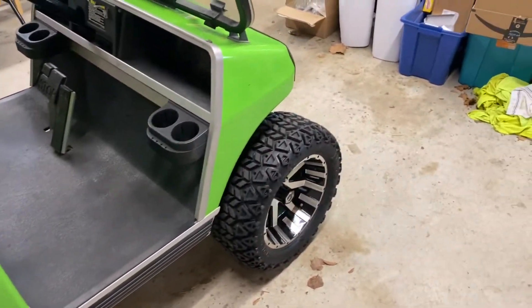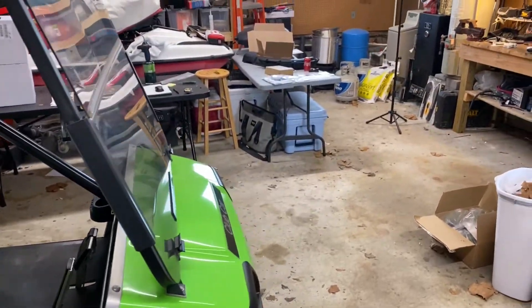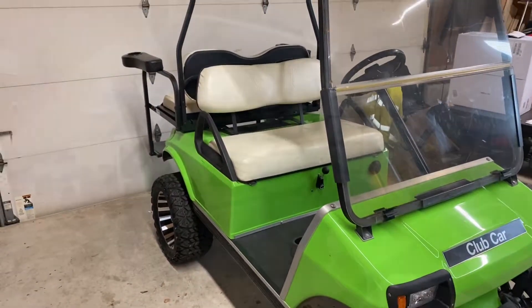And the last thing we're going to accomplish is go ahead and put those mud guards on. I got all the hardware and everything for the mud guards to install. So without any further ado, let's get into it.